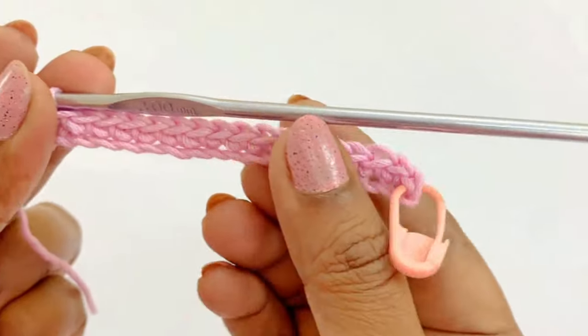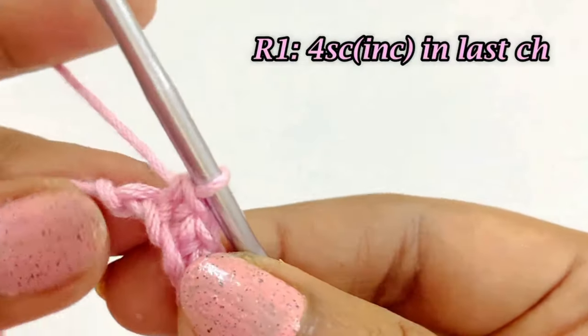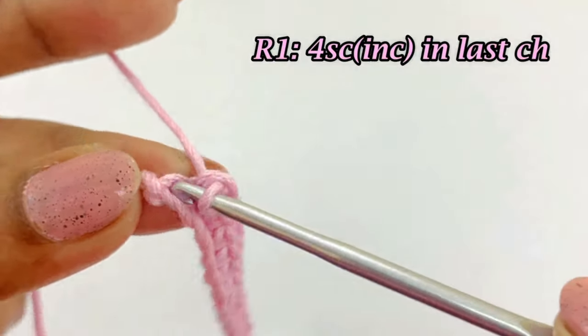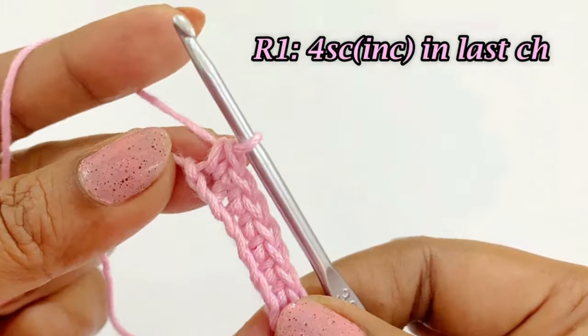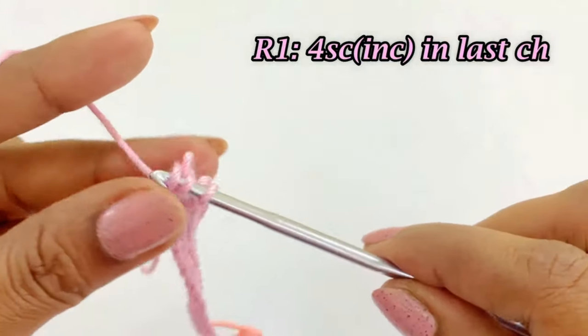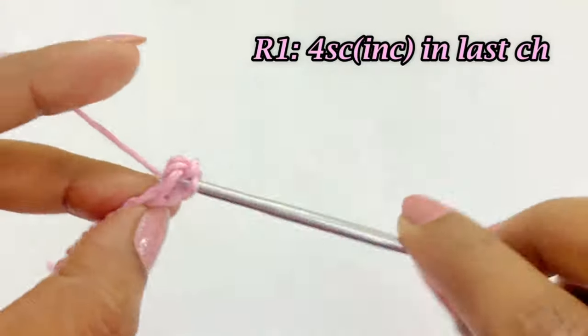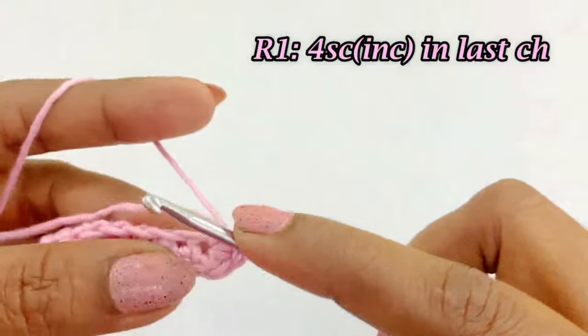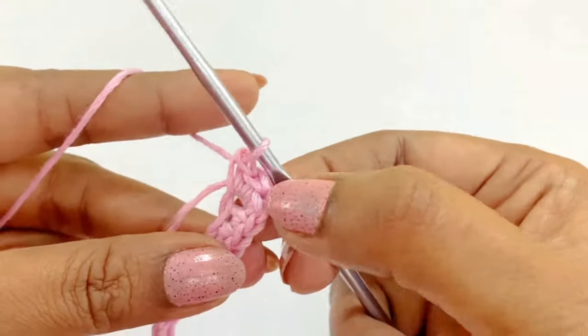Now we have completed working our 15 single crochets. We have one chain left — we are going to work four single crochet increases in the last chain: first, second, third, and fourth single crochet increase. Into the very last chain we have worked four single crochets.